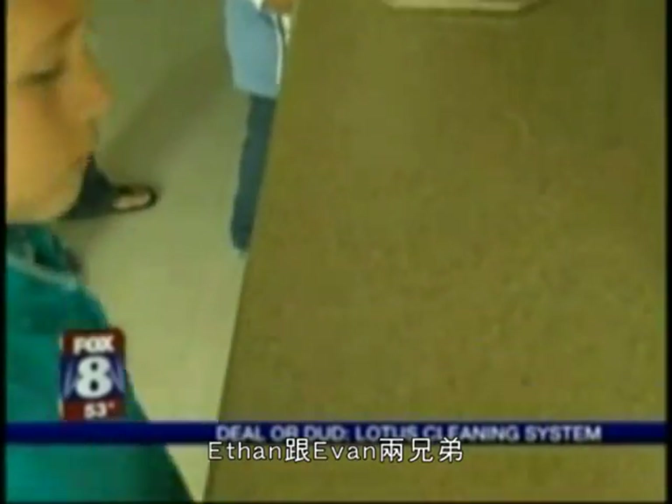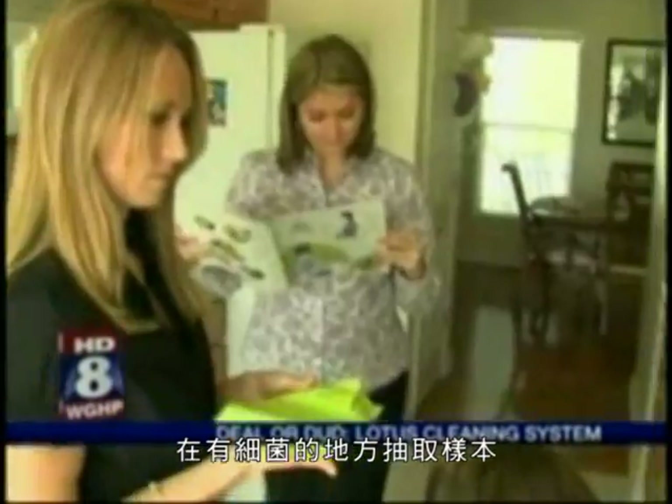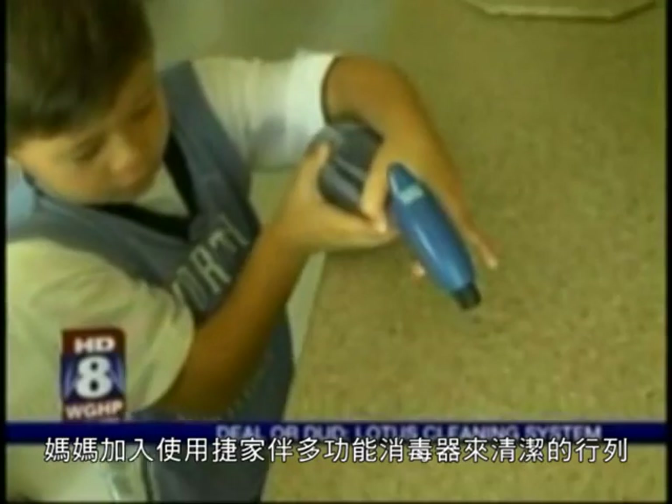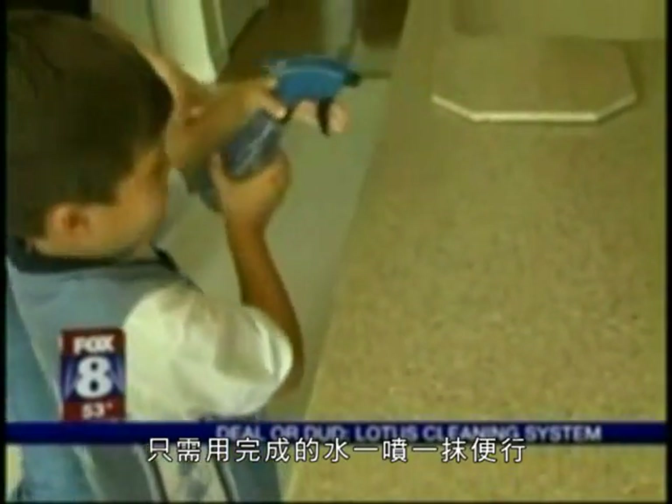Our volunteers Ethan and Evan take before samples from around the family's kitchen — the back counter and places where we're sure to find germs. Then mom joins in to clean with the Lotus. Just spray the newly improved water and wipe away.